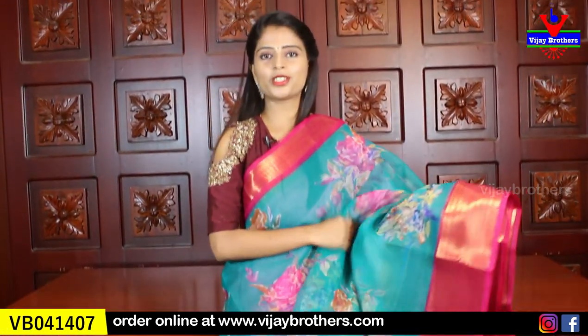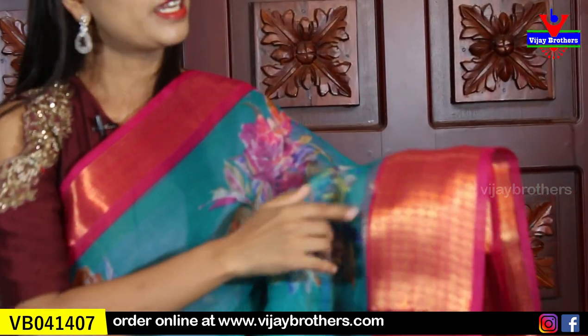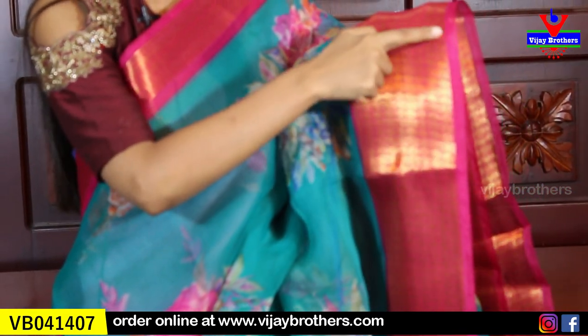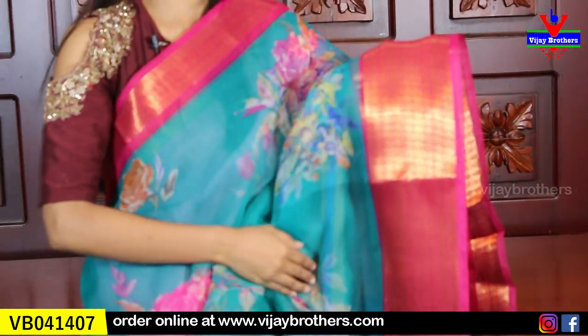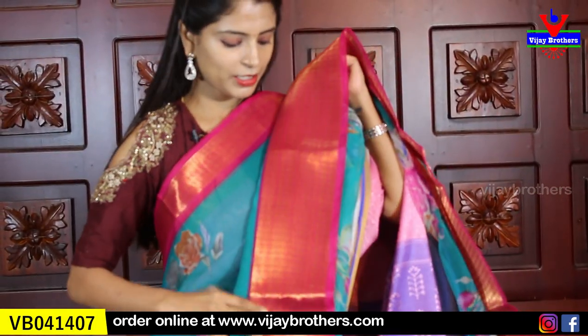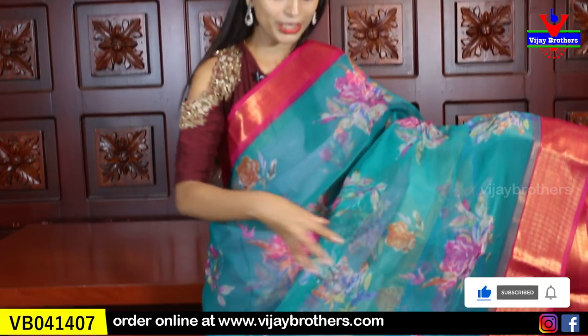The first organza color combination is a nice sea green and pink combination. There is a 2-inch pink border with golden weaving on one side, and on the other side a 5-inch border with golden weaving, diamonds, and florals — one line diamonds and one line florals. The body is a plain sea green with floral prints — very neat.